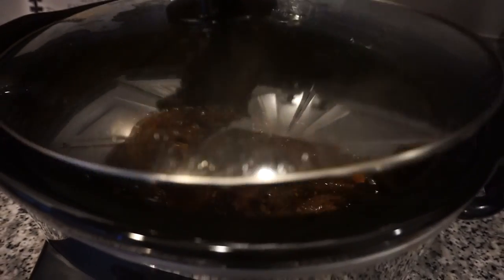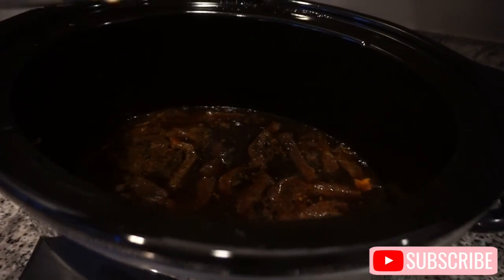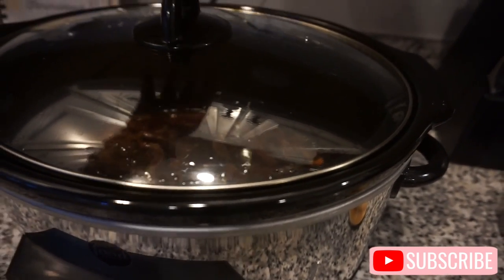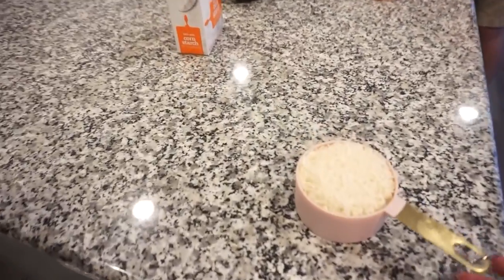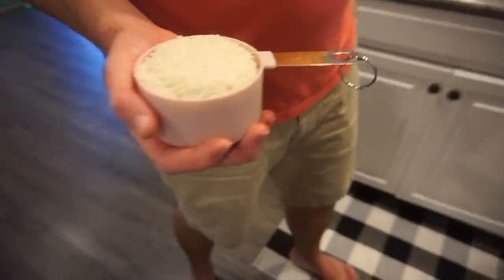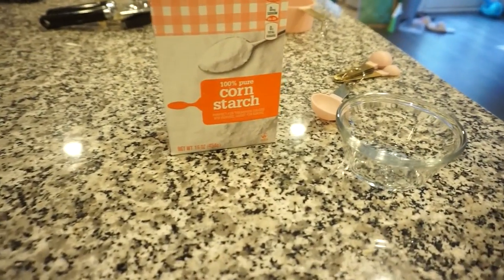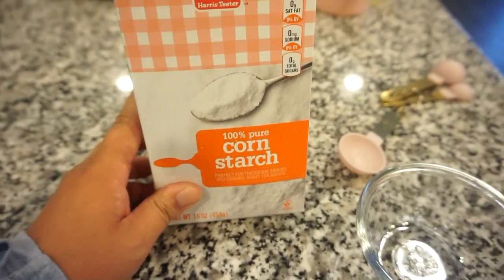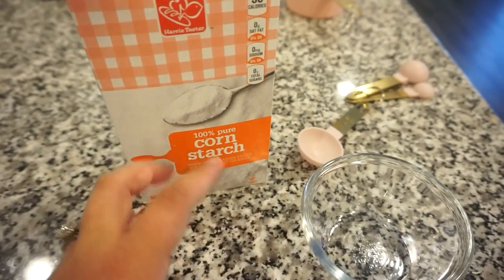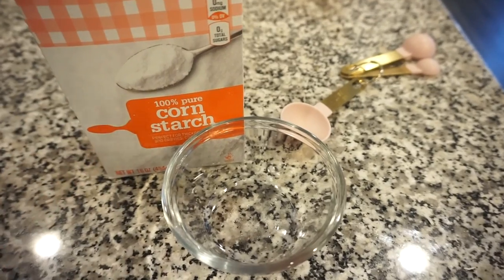It's been almost four hours — this smells so good. Monkey and I had a little bite of the steak and it's already so tender and flavorful. We're getting the broccoli cut up and the rice cooking. Before the broccoli goes in, we're mixing about two tablespoons of cornstarch with two tablespoons of water to make a slurry — we'll pour that in so it thickens up the liquid and coats the broccoli and steak better.